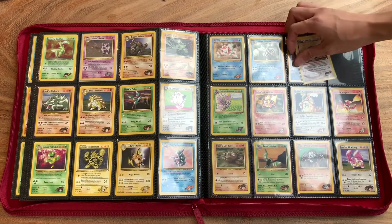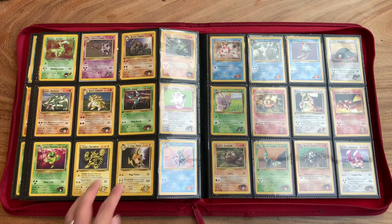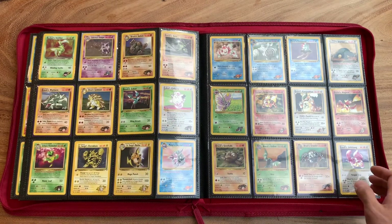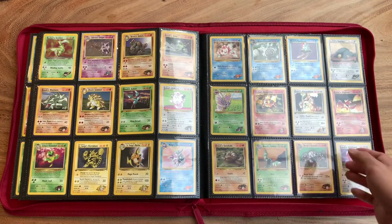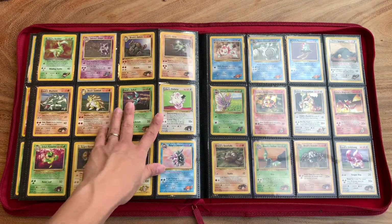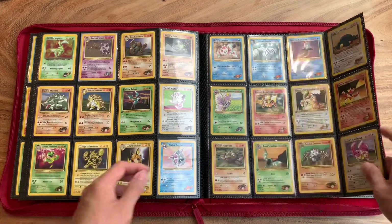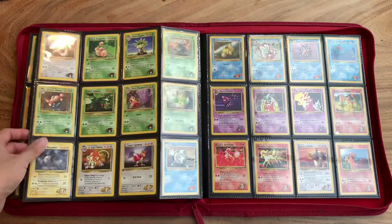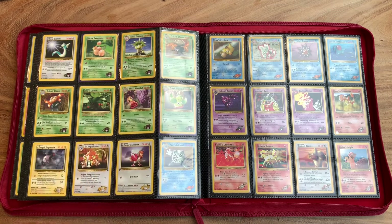I believe there are a lot of people out here locally — I live in Indonesia — who aren't willing to let go of their collection yet. They just haven't really found the time to search for their collection. We are a kind of a small community here, but people are willing to pay a lot of money to get some of these cards, including me.